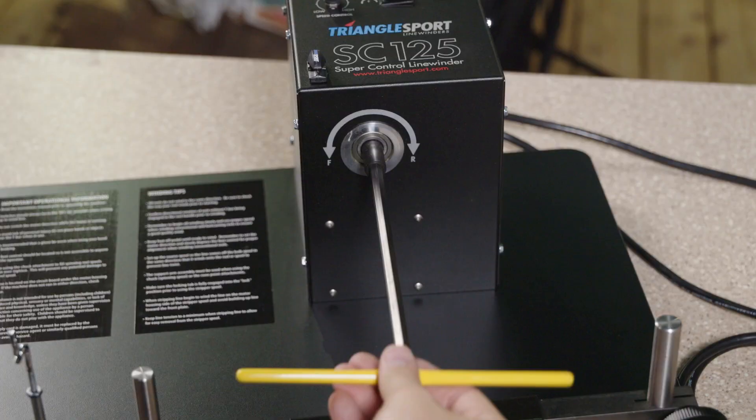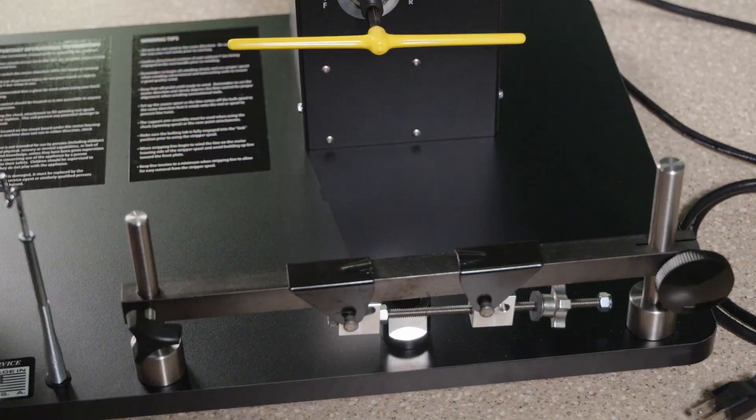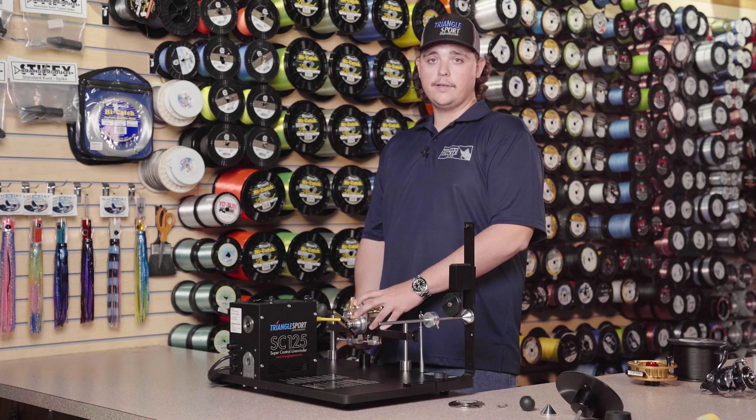We're going to start off by spooling a conventional reel. We're going to take the T-bar and insert it into the drive shaft. Next, we're going to take our conventional reel, place it on the bar, and move the reel clamps into position.